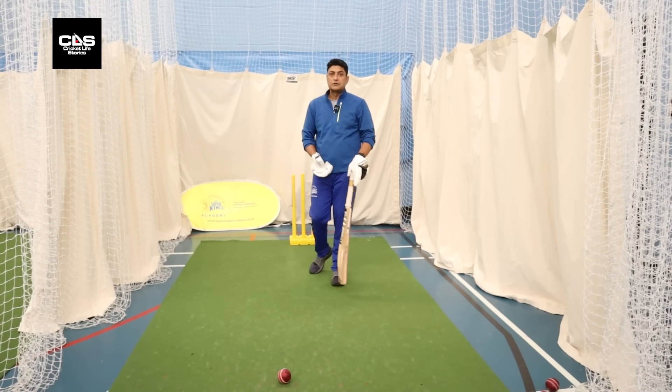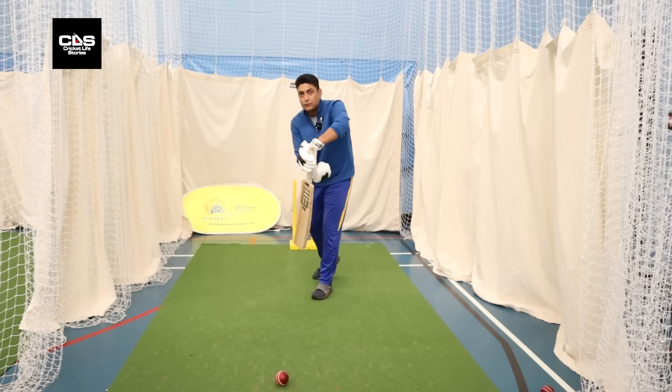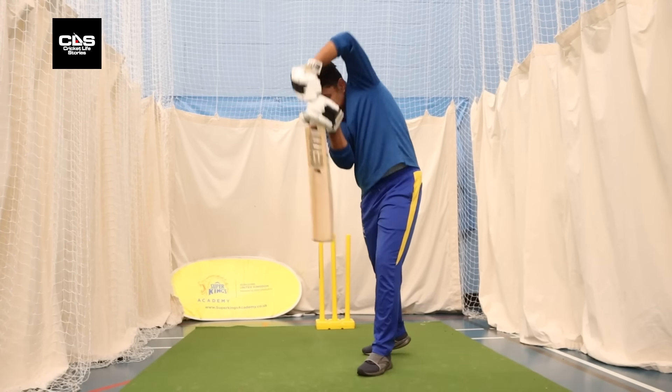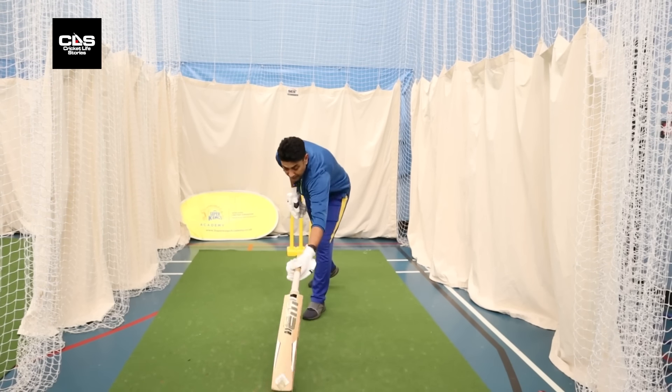On the up — you see a lot of these shots being played on really good batting surfaces, where you just plant your foot and hit through the line. Why do we say 'on the up'? Ideally speaking, when we talk about playing off the front foot, the driving length is when the ball is fuller and under your bat, and you can drive.